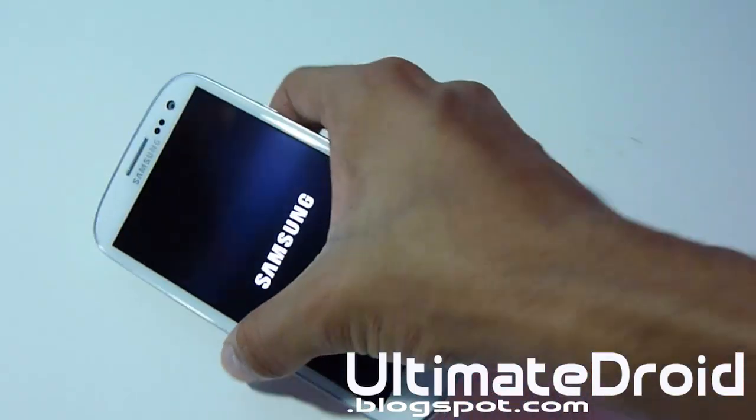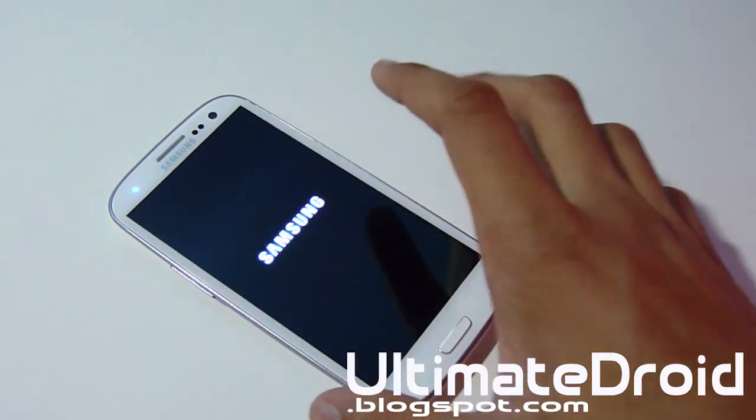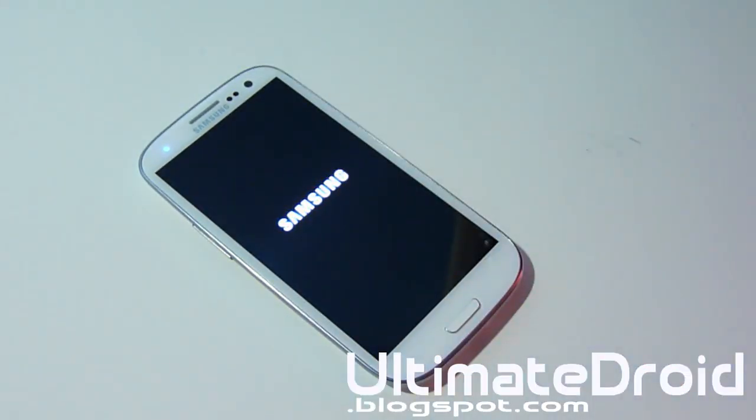Now you're going to hear some cool boot animation music and all that, but do not touch your phone for 15 minutes. Yes — 15 minutes. Do not touch your Galaxy S3 or you're going to run into problems like force closes and the processor not working. As you can see right now you can hear the music for the boot animation, so I'll be right back when this is done booting up. Do not touch your phone for 15 minutes even though you can see a startup screen.